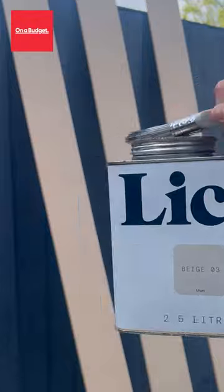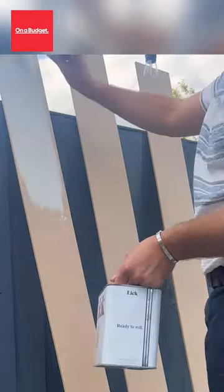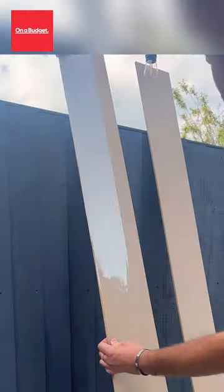After those were cut, I then went to the till, paid for those and got them home. Then got painting with Lick Beige 03 colour. These took a couple of coats, and I'd also say you probably need to pin them down because they're very wobbly when you're painting.